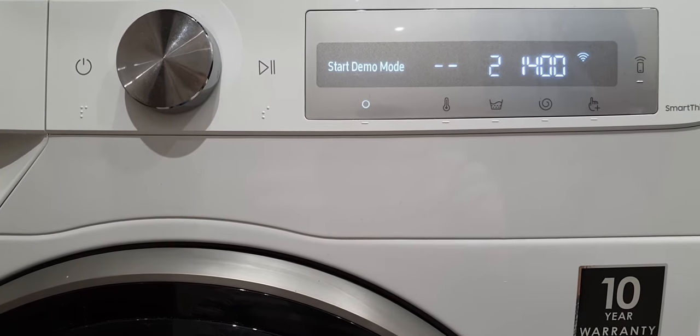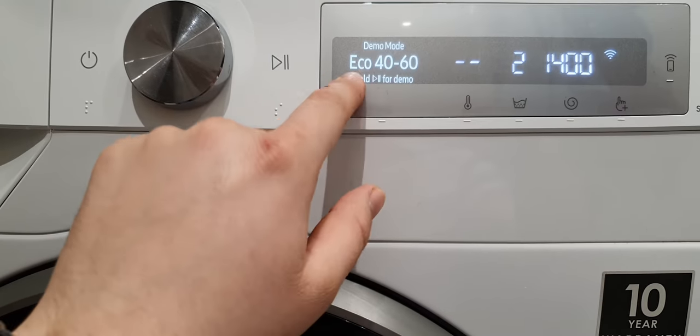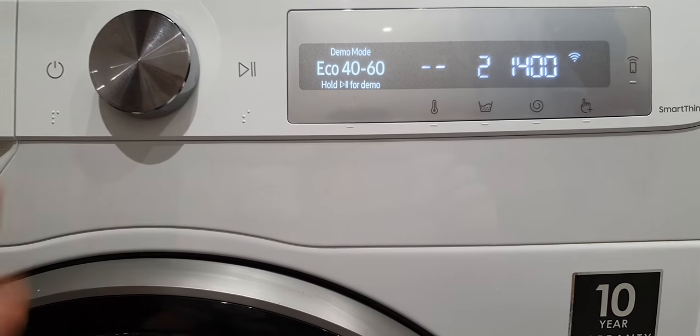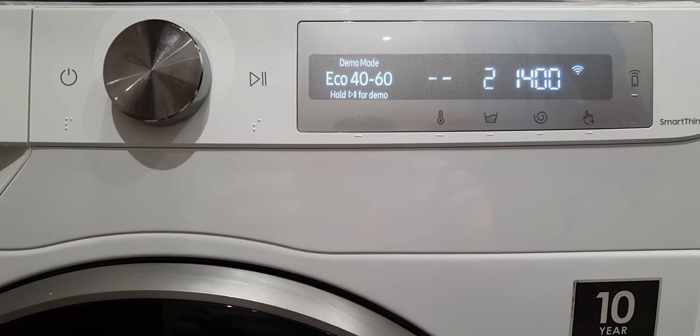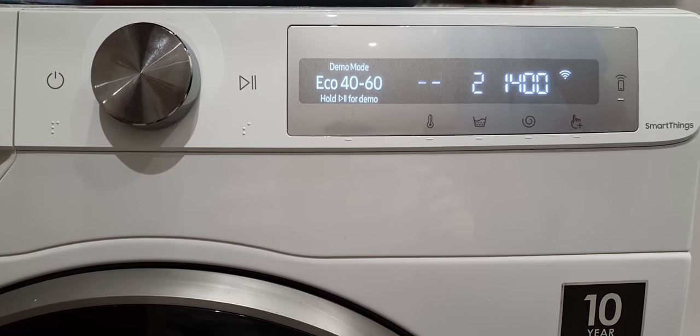If you have a similar symptom, start demo mode and then information about 'hold for demo' appears. Probably your washing machine has demo mode activated. It could be sometimes activated in the shop.